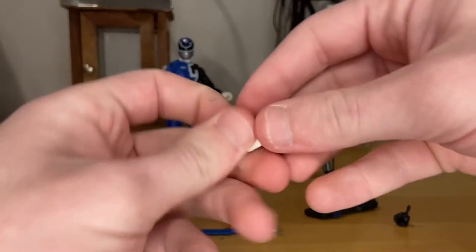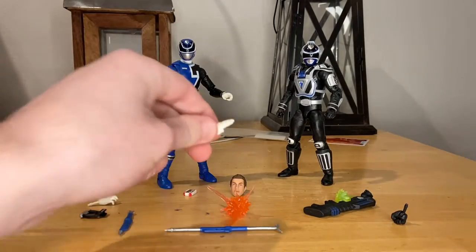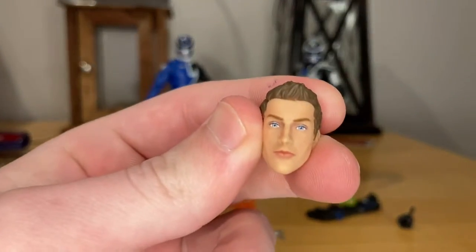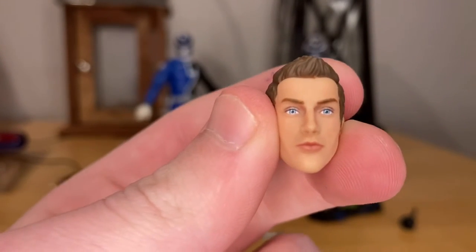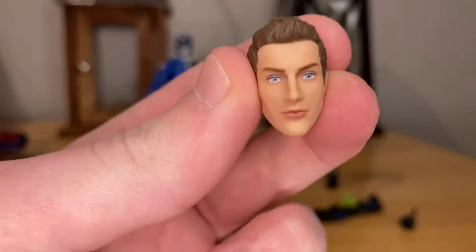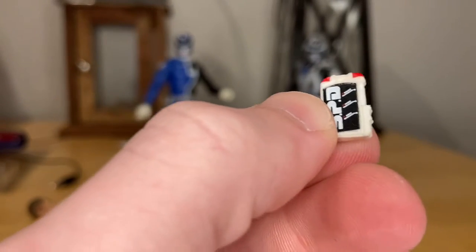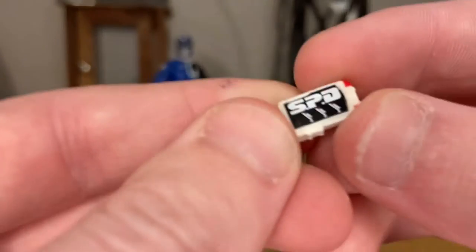He comes with two hands — one looks like a clenching or clawing hand, and the other is like a salute hand. They're white. He also comes with an extra head with really good detailing on the face. And then there's his little phone or walkie-talkie — I forget what they called it — with nice white detailing and red sirens on top and the SPD logo.